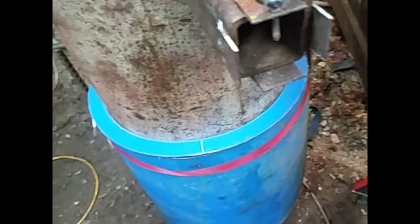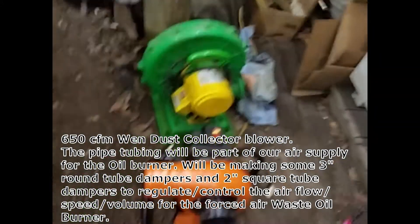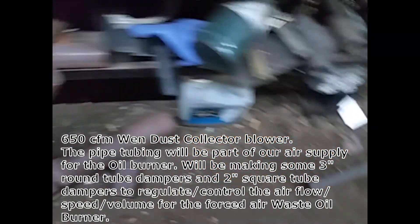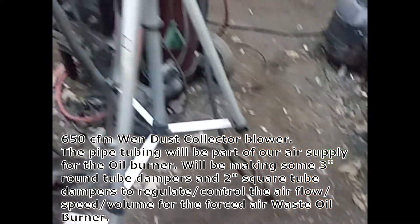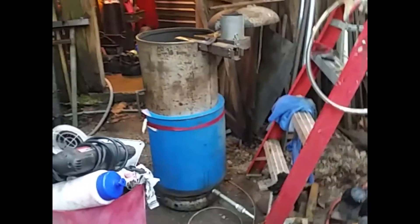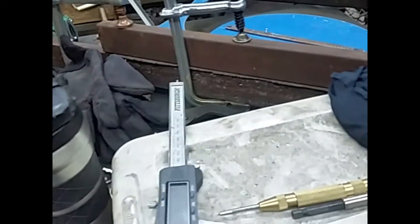There's a 650 CFM blower, and those parts there are fixing to go on the end of that, and that's going on that. After we do some testing, we're reducing the diameter of some holes and stuff first. Anyway, just want to show you guys — oh, and by the way, you didn't see this one.